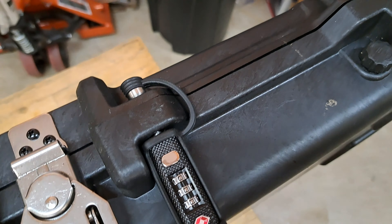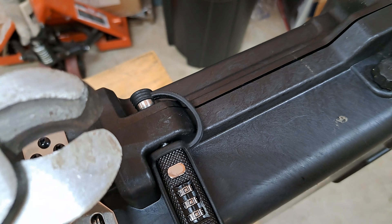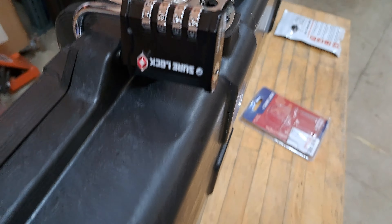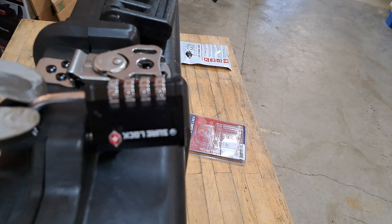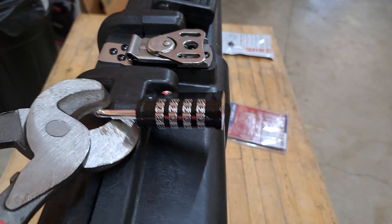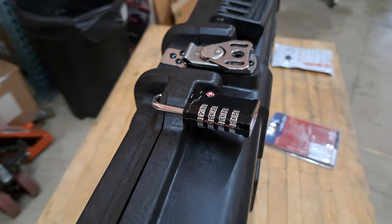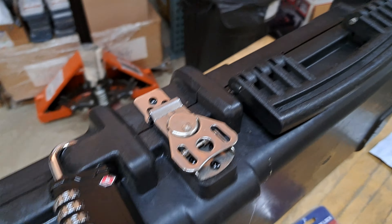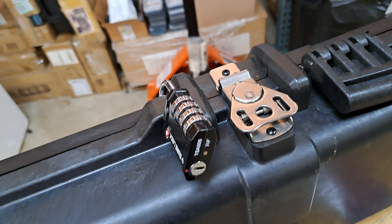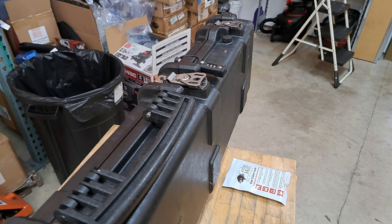If you have bolt cutters — pretend this is bolt cutters — you can't cut this mono shank lock. Whereas on the Shear Lock, because it's a traditional paddle lock, you can get your bolt cutters on there and actually cut the lock off. Of course, if you were determined you can use any number of power tools and other devices to overcome paddle locks as well, so that's something to be aware of.